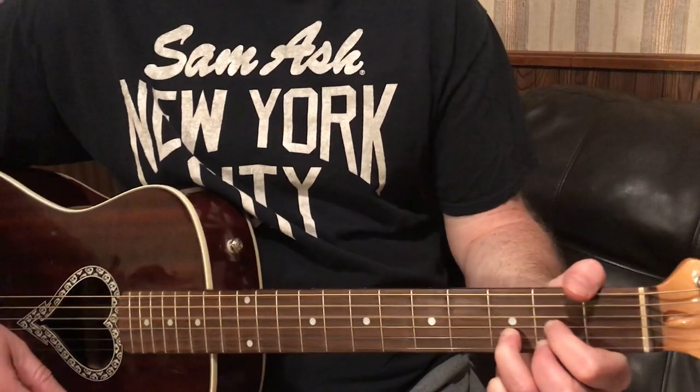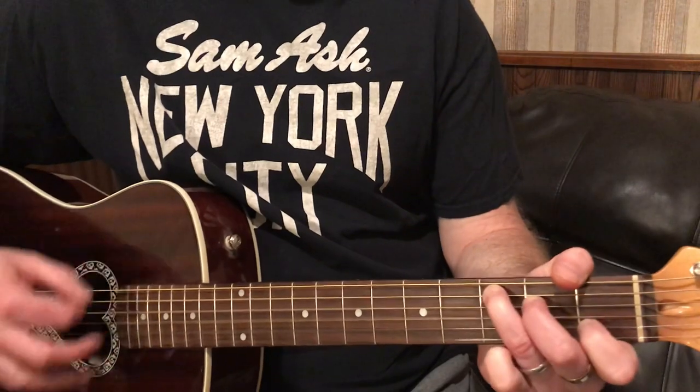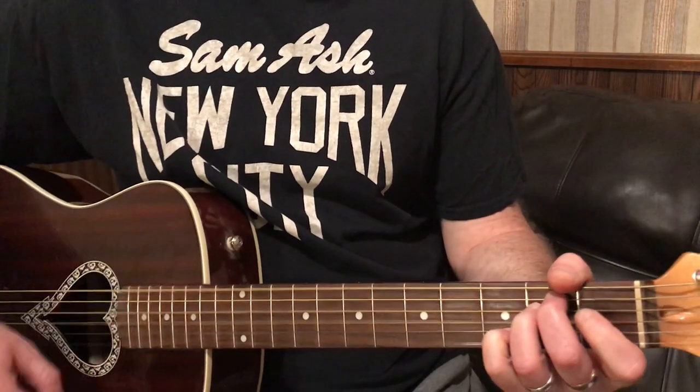Okay, so I'm going to call them out when we do this. We're going to go G, D, C, D minor, D.